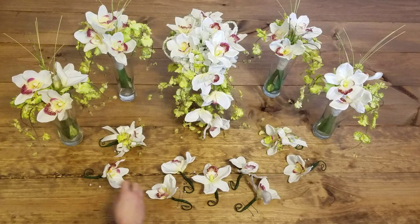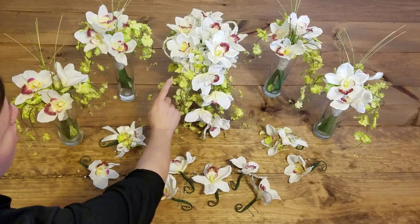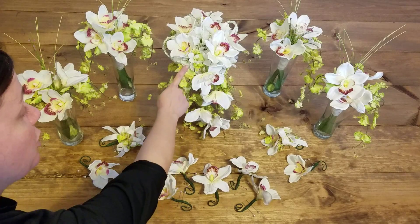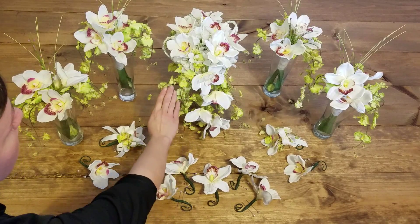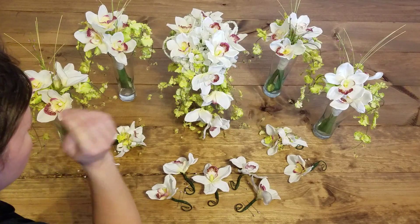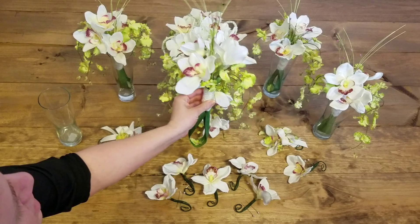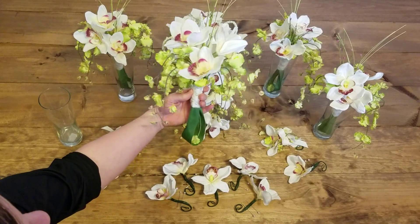So here we have the cymbidium orchids that I just mentioned, and then also the green here — and hopefully it's showing up nicely in the picture because it's a two-tone green, and those are just beautiful as well. These are called Oncidium orchids. Green Oncidium orchids.